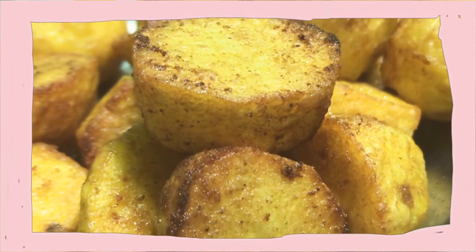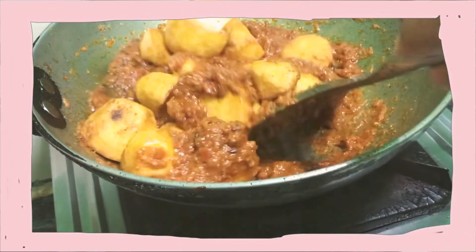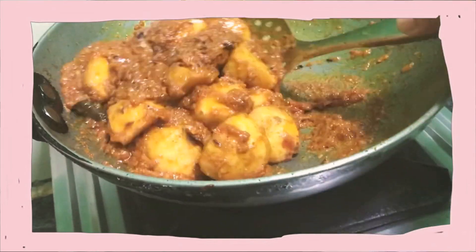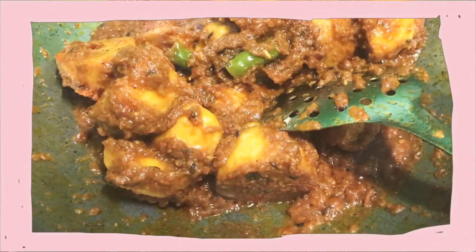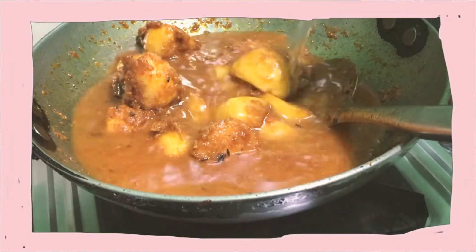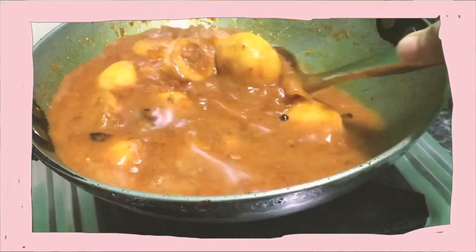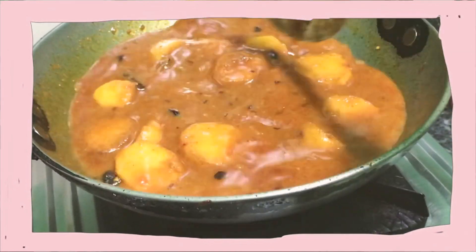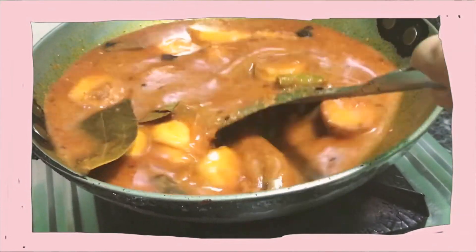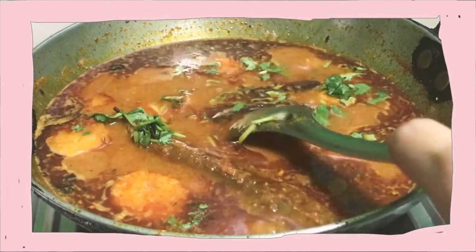Now I'm going to add the fried potatoes and mix it well. After that you can add as much water as you want for the gravy. This is cooked, and for garnishing I'm going to add some coriander. This is the lunch for today — I'm going to have this with rice.